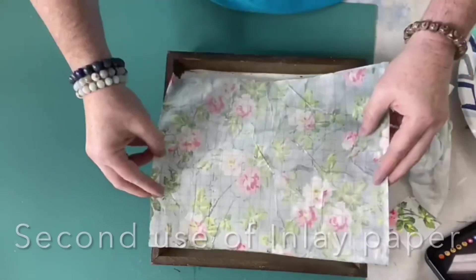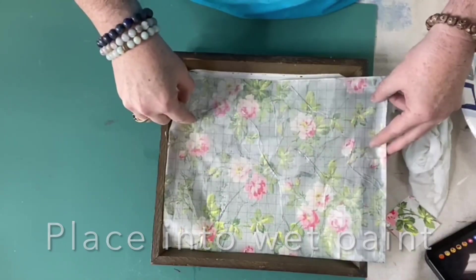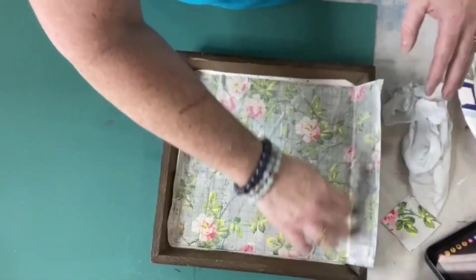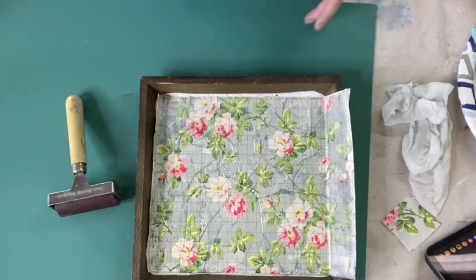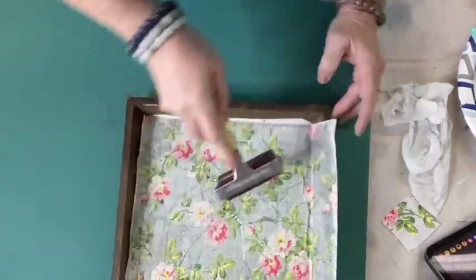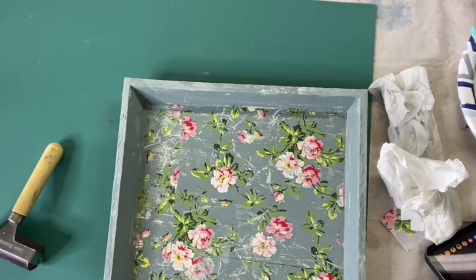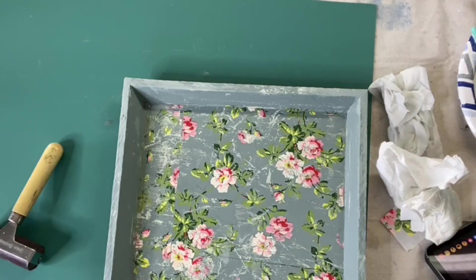This still has got plenty of life left in it. It might just fit without using the other one — it's going to end up getting distressed, so it's okay if it didn't go all the way to the edge. Spray a little bit of water on there and use the brayer to press it in. Back to this one — let's get a little bit of water. I just want to show you how you can move that.